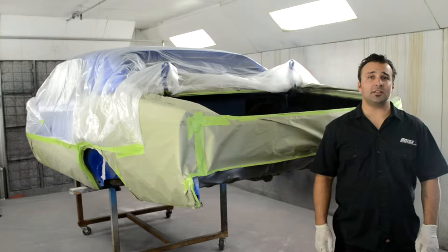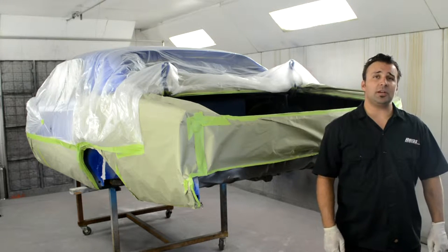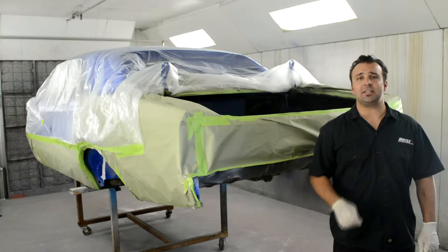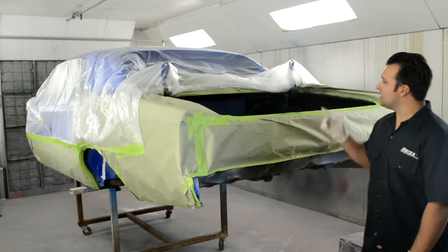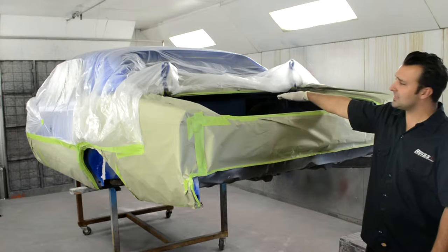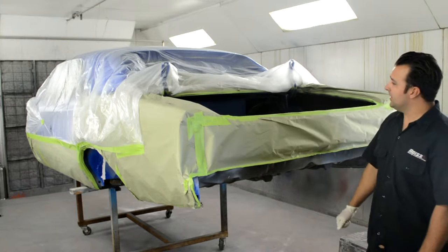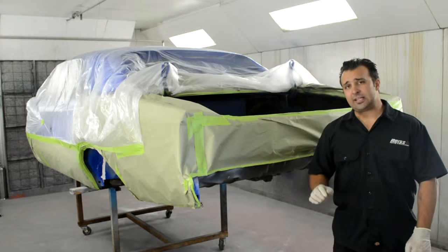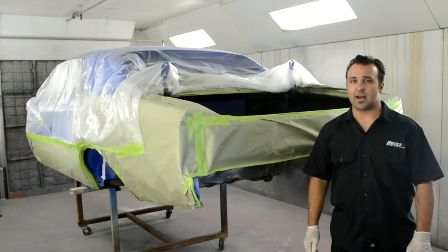Hello, my name is Anson with Reese Racing and Restoration. Today I'm going to be doing a tutorial on the proper way to use Heatshield Products DB Skin Sound Deadener. As you can see, we're doing a 67 Chevelle. We're going to be doing both the inside trunk area and the entire underside. I like this product — it works really well and is really easy to use.